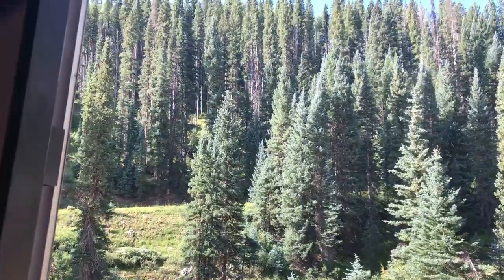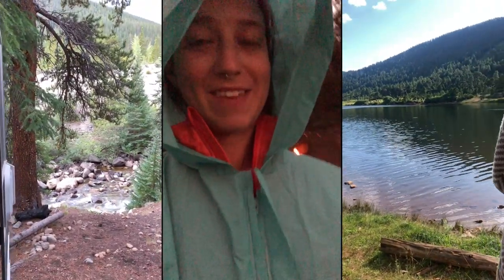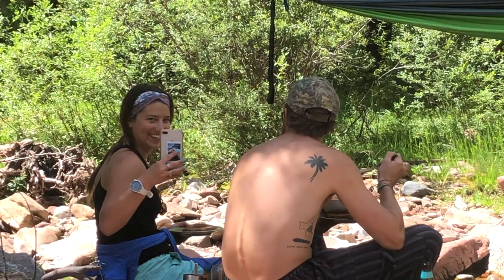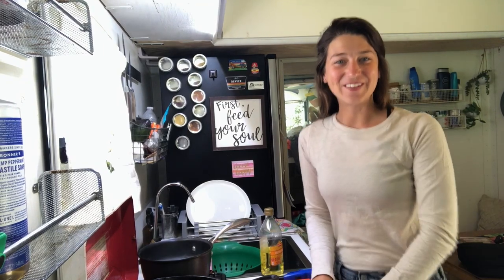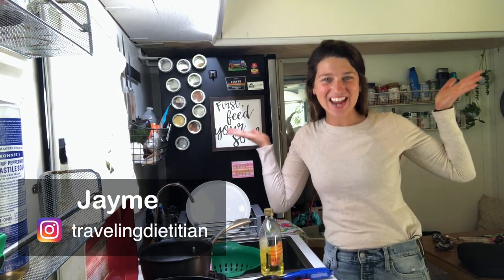Hey y'all, welcome to When It's Good, Colorado Edition. Hey y'all, welcome to When It's Good, Van Edition.